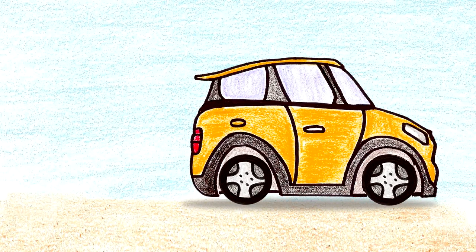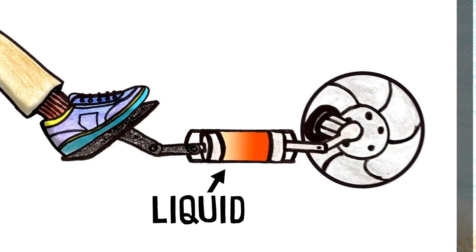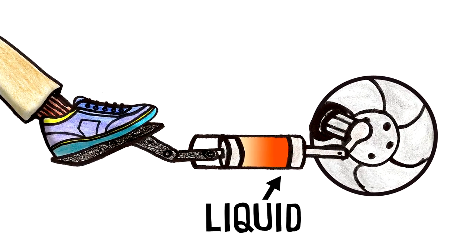The brakes on a car are a really common use of hydraulics. Pushing a brake pedal applies a force to the brake pads, which grip the brake discs and makes the car stop.